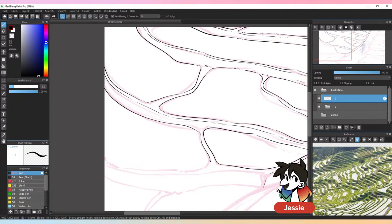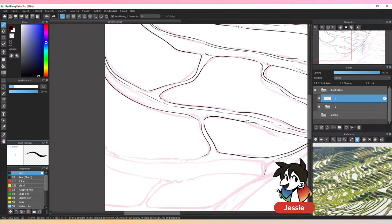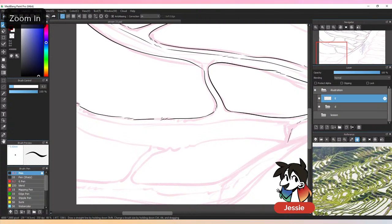Once we get to the character you'll notice my lining style changes a little bit — I'll start to zoom in more and focus on certain areas more precisely. That's because the character is going to have a very high level of detail and polish compared to the rest of the piece.